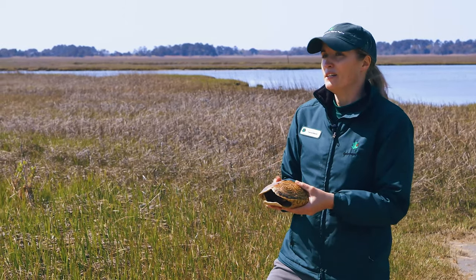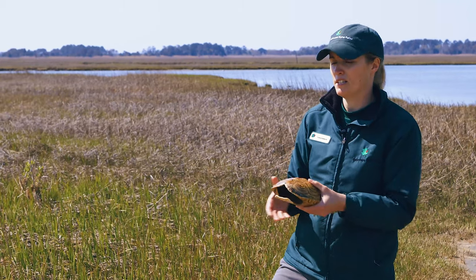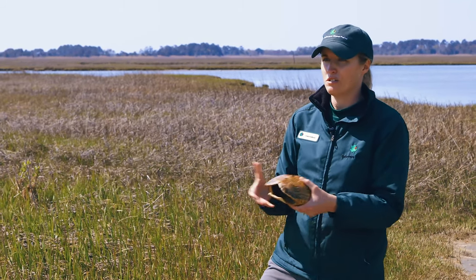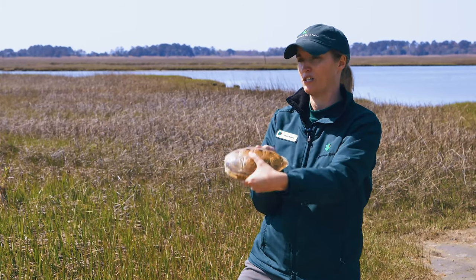The last thing — next time you get a chance, wash your hands or use hand sanitizer. It's just good practice to keep clean after you touch an animal.